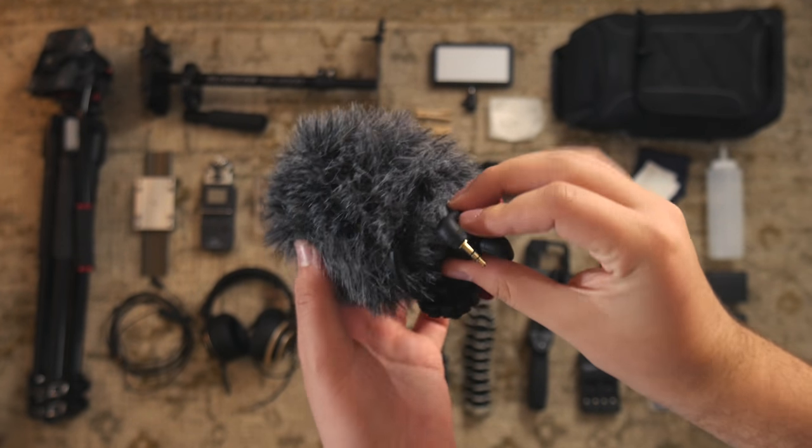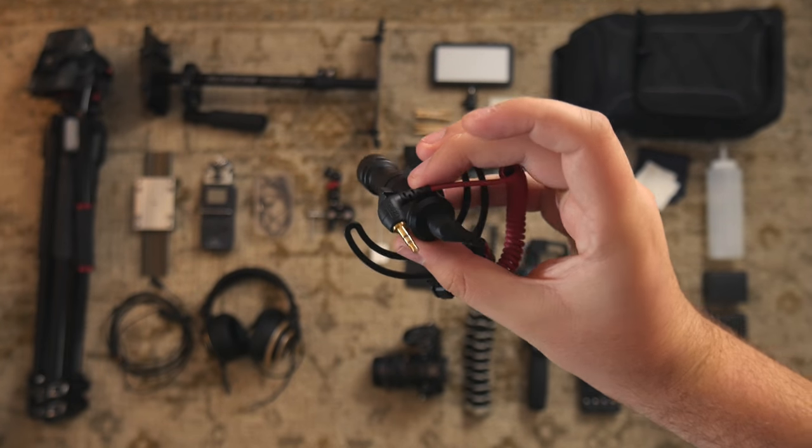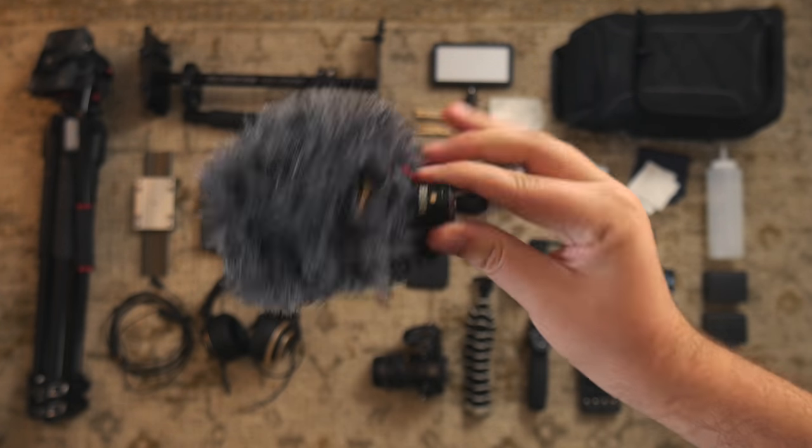And here's my Rode Video Micro. I use this microphone all the time. It sounds great, very versatile, and it's $60.